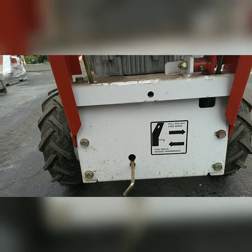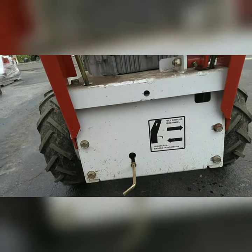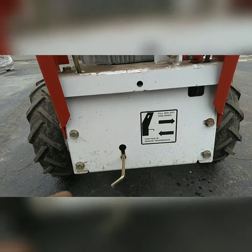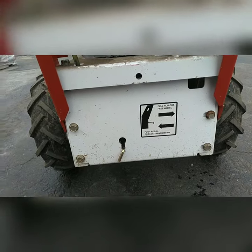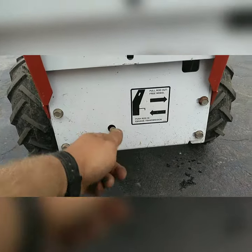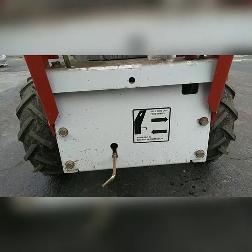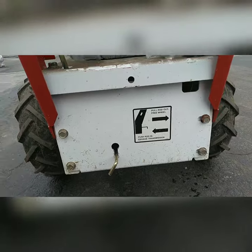To move this equipment without starting it, take this rod and pull it out. Pulling this out releases the drive mechanism, and it will not go under its own power if it is pulled out. It must be in in order to use the machine. Once you start it and you want to drive it, if you're always driving it around, you can leave it in.